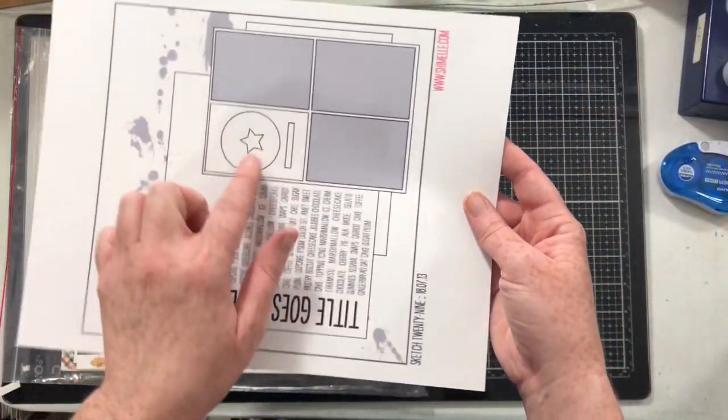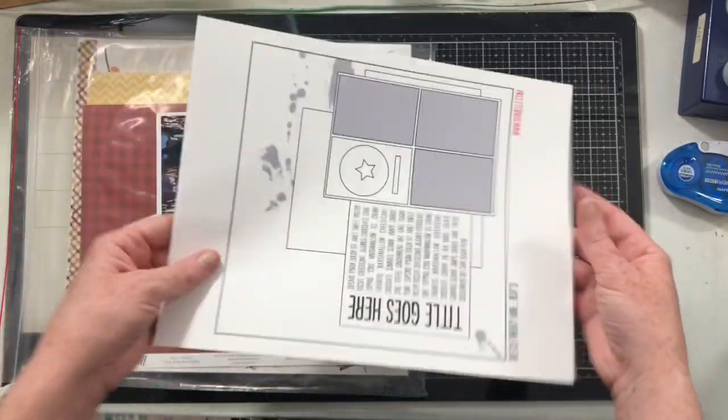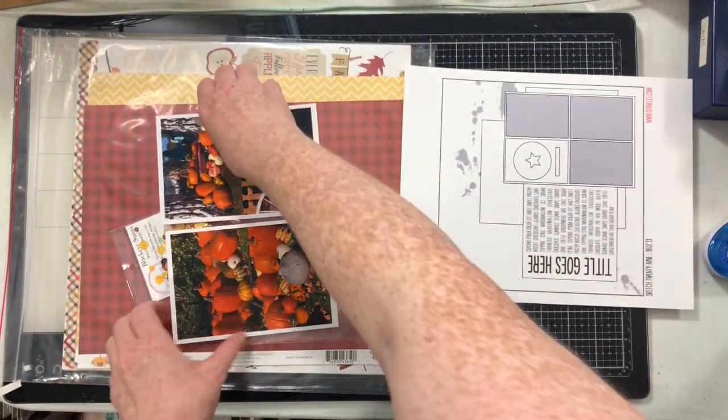We're doing four photos and they're all horizontal. Here are the four photos.